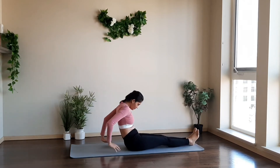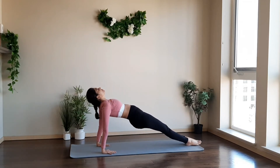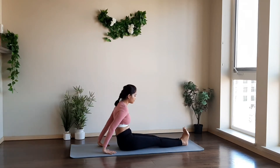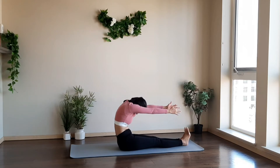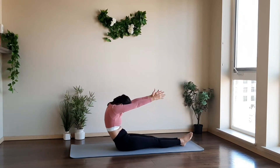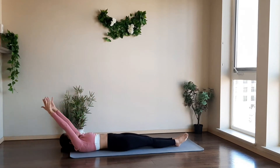Take a deep inhale, take your hands back with fingers pointing towards your legs. Raise your hips and touch your toes to the floor. Drop your hips back, exhale for the forward bend. Now slowly roll your spine very slowly in a controlled manner and lie back on your back.